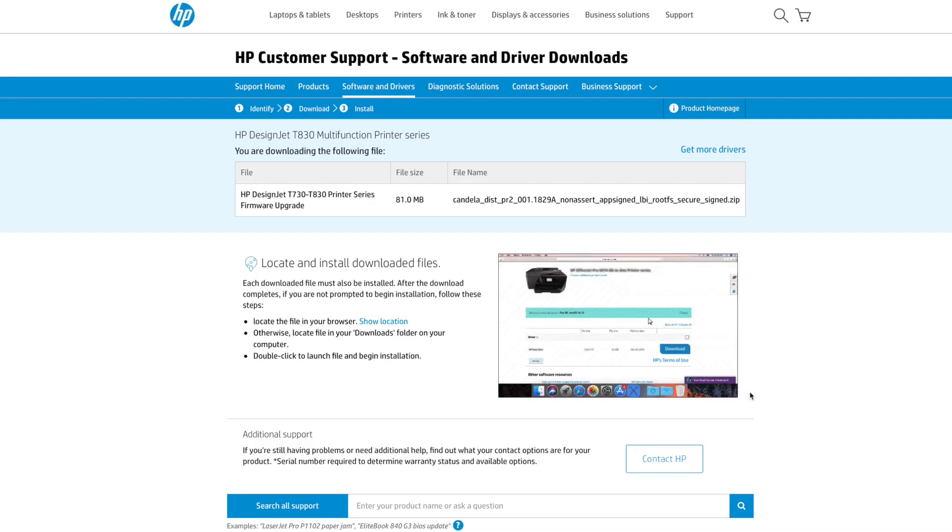Hit Download. This file works for both printers. Once the file is downloaded, put it on a flash drive with nothing else on it other than the firmware. If there are other files on the flash drive, it will cause the update to fail. Safely remove it and take it to your printer.